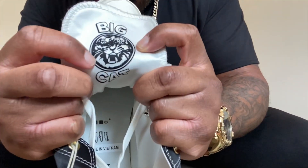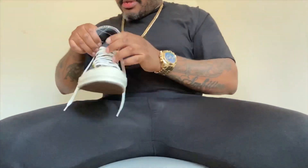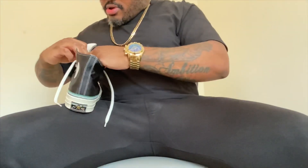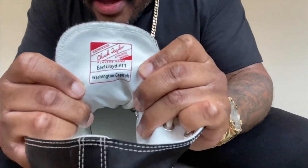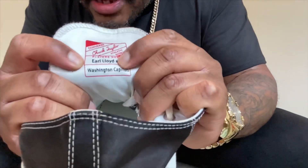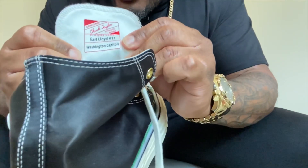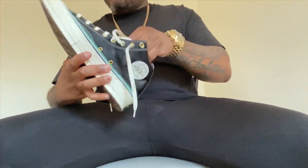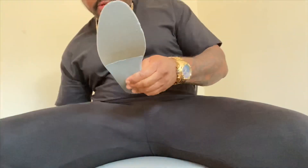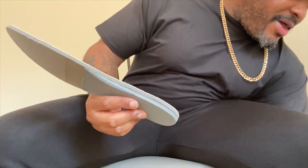You can see 'Big Cat' right there on the tongue. On the other tongue, all Chucks come with the name tag where you can put your own name — and this one has his name, Earl Lloyd, along with his number 11 and the team he played for, the Washington Capitals. Let's take a look at the insoles — they're also different on this pair.